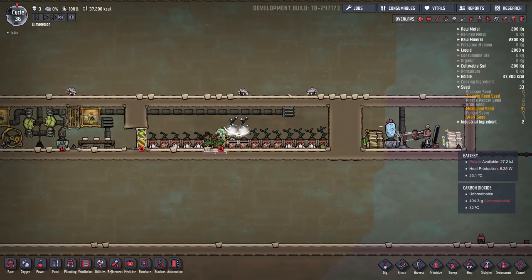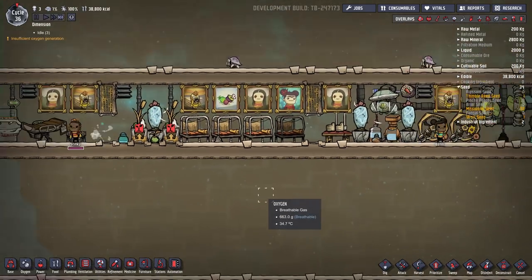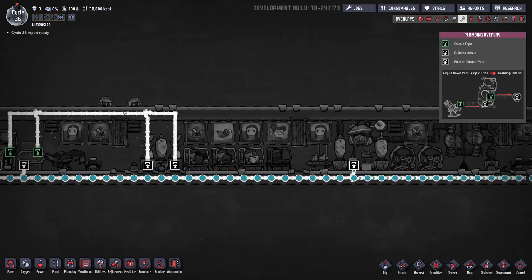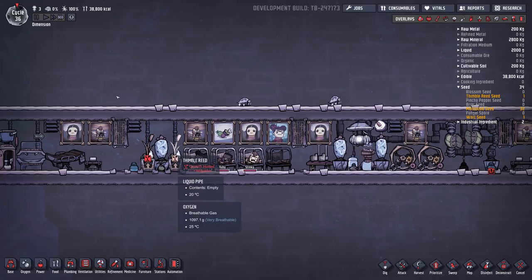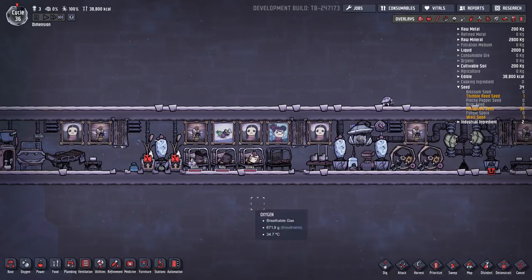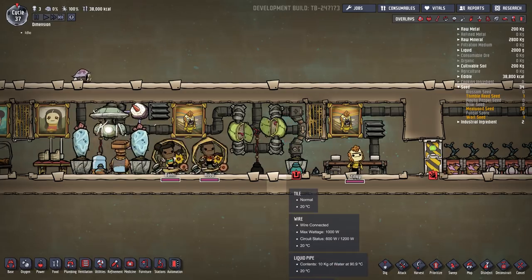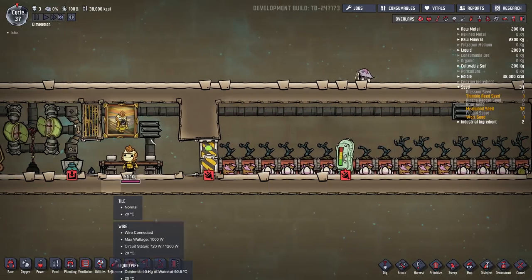This hydrogen generator isn't providing much power, but whenever it does run it does help a little bit. I did build this in debug mode, but you could just as easily build it in regular mode — there's nothing special about it. You can see these hydroponic farms get pretty hot when the polluted water comes in. It is pretty warm, but this wheezewort brings it back down. So far this plant's been able to grow without any issues — it doesn't get too cold or too hot. The dupes are usually pretty idle; right now they're charging up the batteries, but usually they're just standing around. The only thing they can do is run on the wheels, collect food, eat, and go to the bathroom.